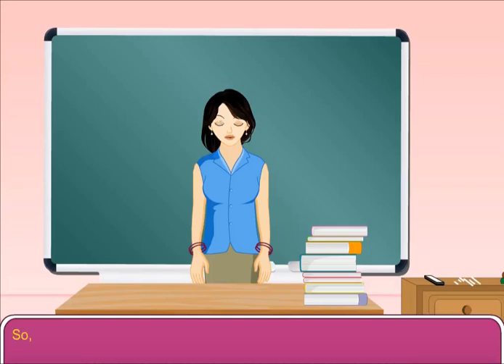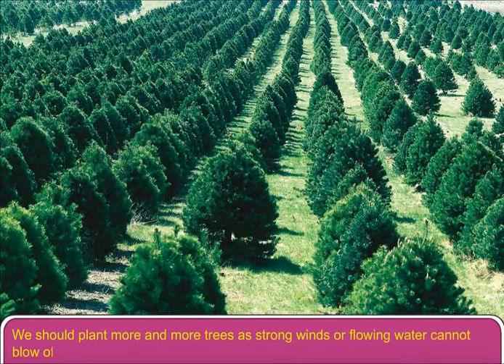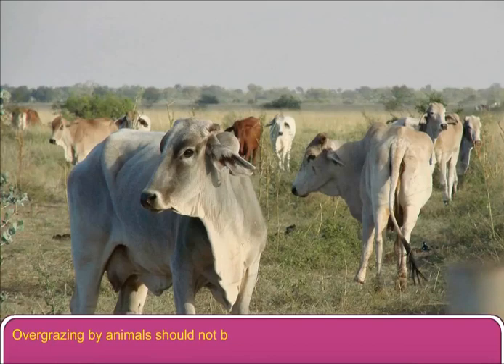To prevent soil erosion, we must follow the following points. We should plant more and more trees, as strong winds or flowing water cannot blow off the soil in which plants are growing. Overgrazing by animals should not be allowed, as it makes the field barren.